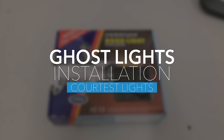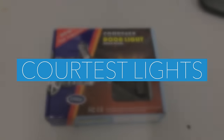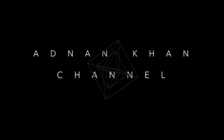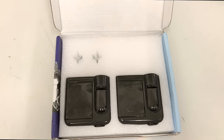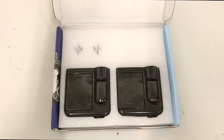Hello YouTube, this is Adnan Khan channel and today we are unboxing this courtesy door light. So basically I've ordered this model because my car doesn't have the courtesy lights and it's only got the reflectors in them.